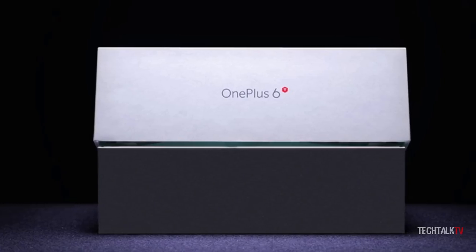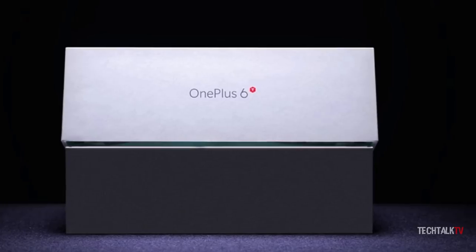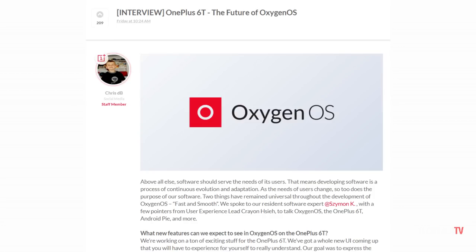OnePlus has been dropping bits and pieces of information about its next smartphone over the past few weeks. It's something that the company has done since the very beginning to drive up hype. They have now revealed that the OnePlus 6T is going to come with a new user interface and improved navigation gestures.